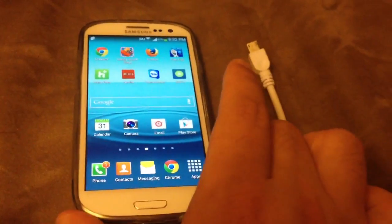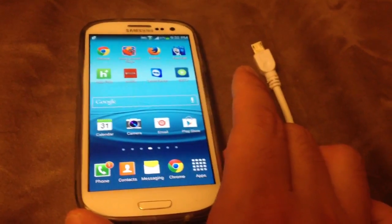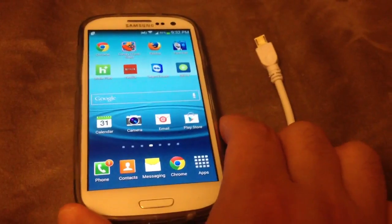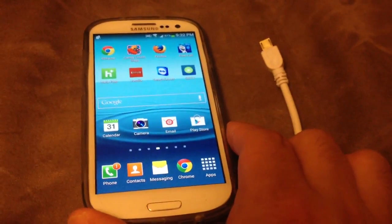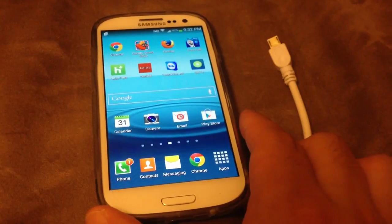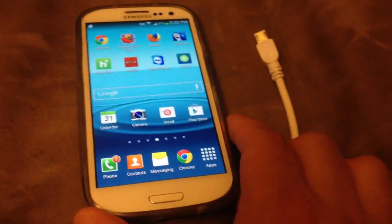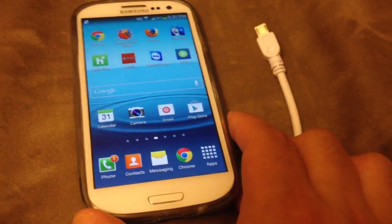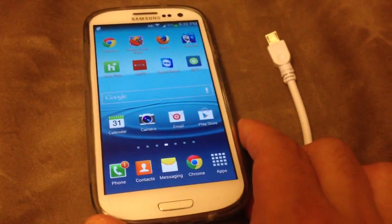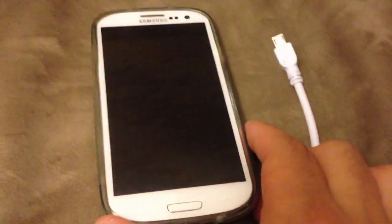Only certain Android versions support OTG cables, and I think a lot of Samsung phones support it. Obviously the Galaxy line appears to support it. I'll probably try it with the Note as well to see if it works on the Note.